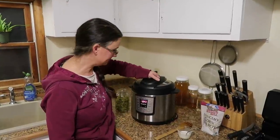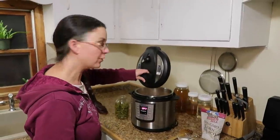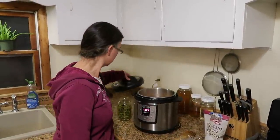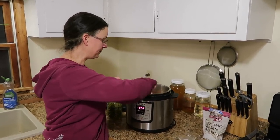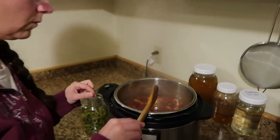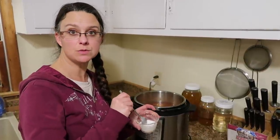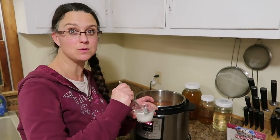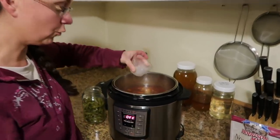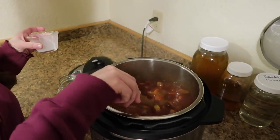So it's all done cooking — there are just a couple more things we need to add. While it is hot and bubbly, I'm going to add a combination of two tablespoons of non-GMO corn starch mixed with two tablespoons of water, and that is going to thicken it up really nicely. Stir that in there.